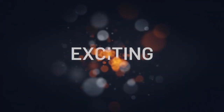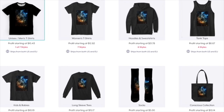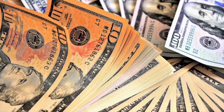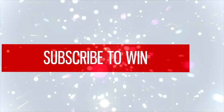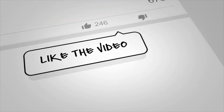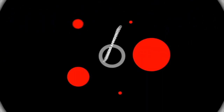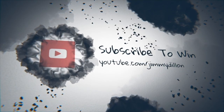Every Wednesday we pick a new winner to give away prizes like free guitar courses, swag and apparel, and occasionally free guitar gear — and sometimes even cold, hard cash. All you have to do is be subscribed to the YouTube channel and you're automatically registered to win. Make sure you subscribe, hit the bell notification, like this video, and comment below for even more chances. Winners are announced every Wednesday in the daily video and in the community tab.